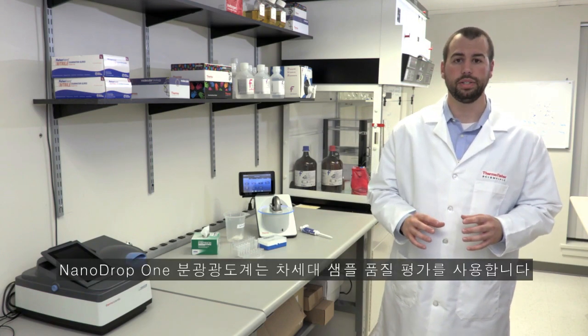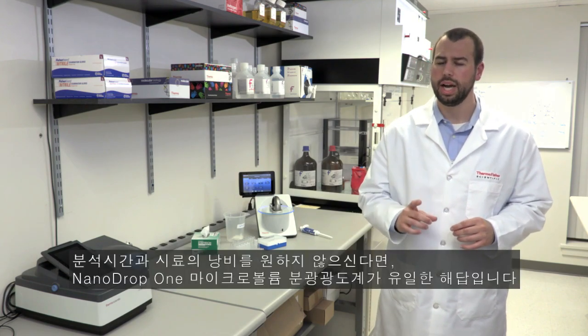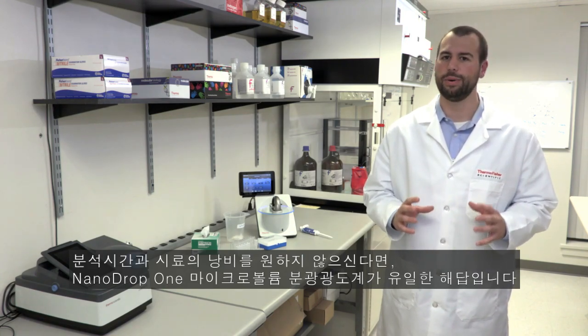The Nanodrop 1 instrument employs next-generation sample quality assessment. When your time and sample are precious, the Nanodrop 1 microvolume spectrophotometer is the only answer.